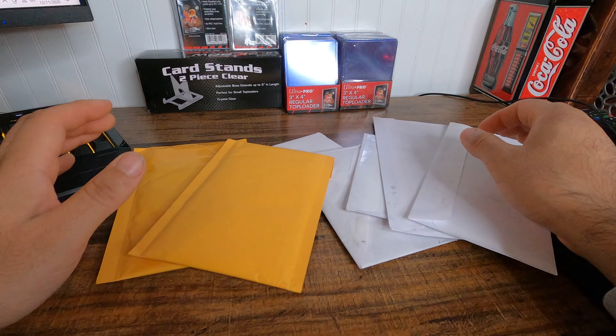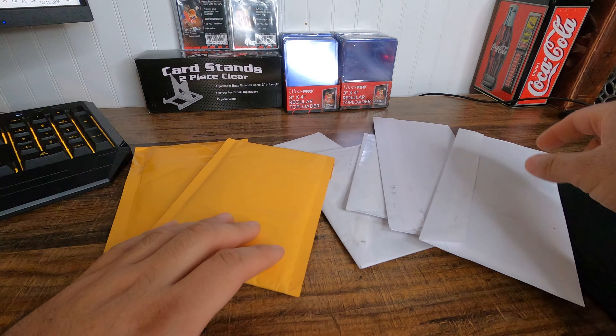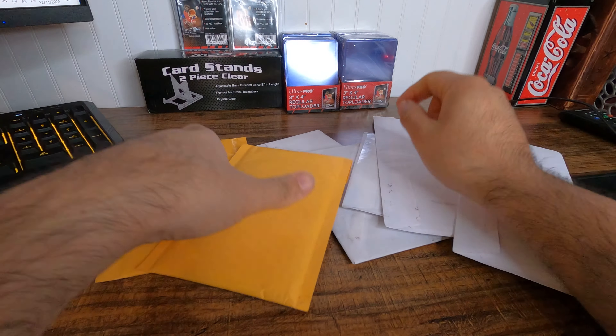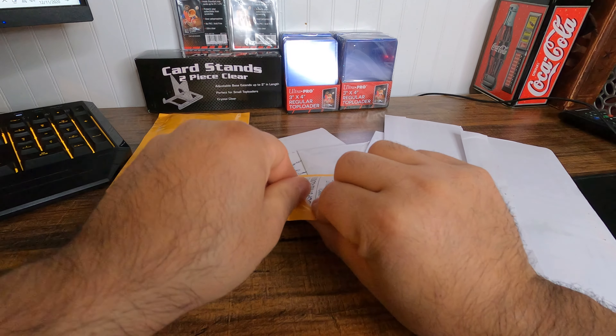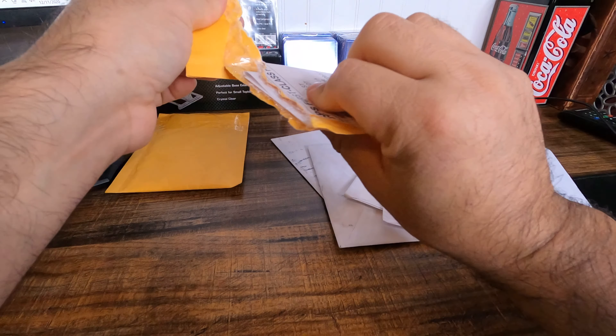What is up everyone, so today we are going to be opening all my cards that came in today. One, two, three, four, five, six, seven envelopes. I'm opening up everything on camera just so I have content to produce and to see if any card comes ripped or damaged.